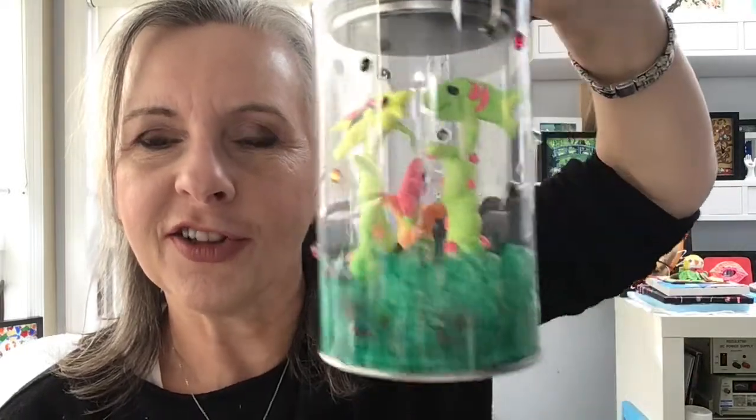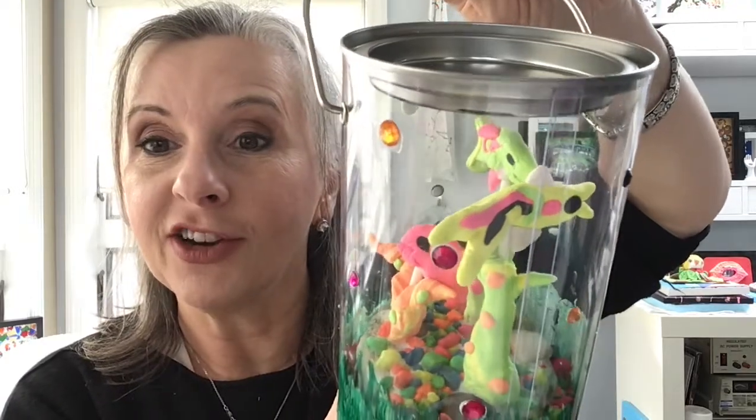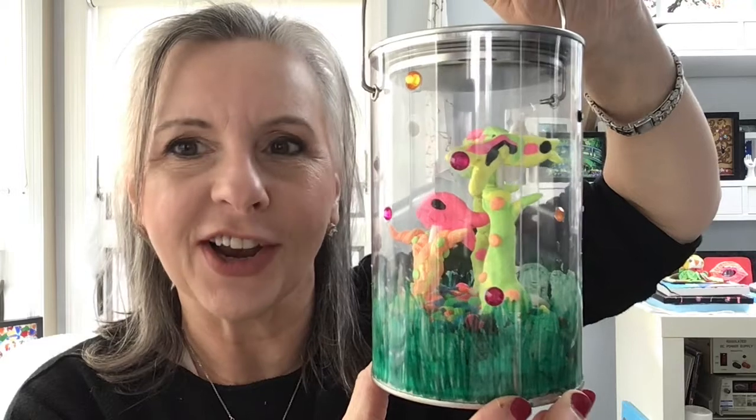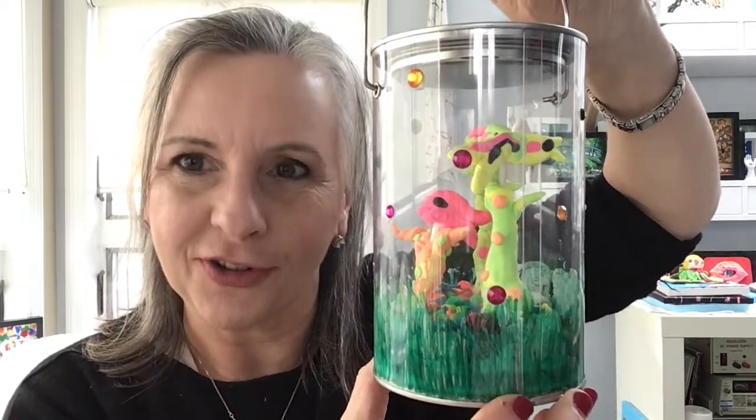Today we're going to create a craft that looks like a miniature aquarium in a little bucket with swimming fish, sea grass, and even a few fish bubbles on the outside of our container. It comes with a lid. It's mess-free and so much fun and easy to create because we're using model magic, sand, shells, gravel, a little bit of glue, and a lot of imagination. Let's go over the materials and get started.